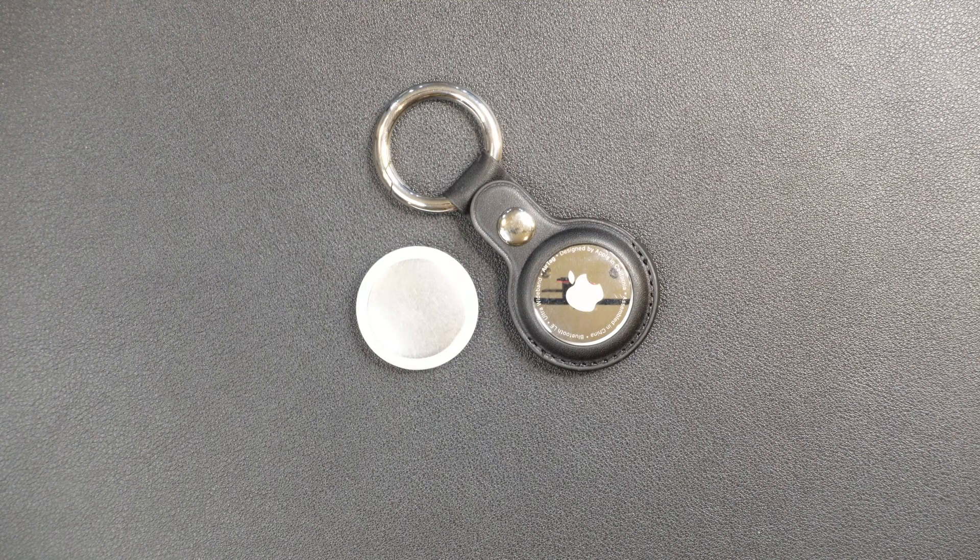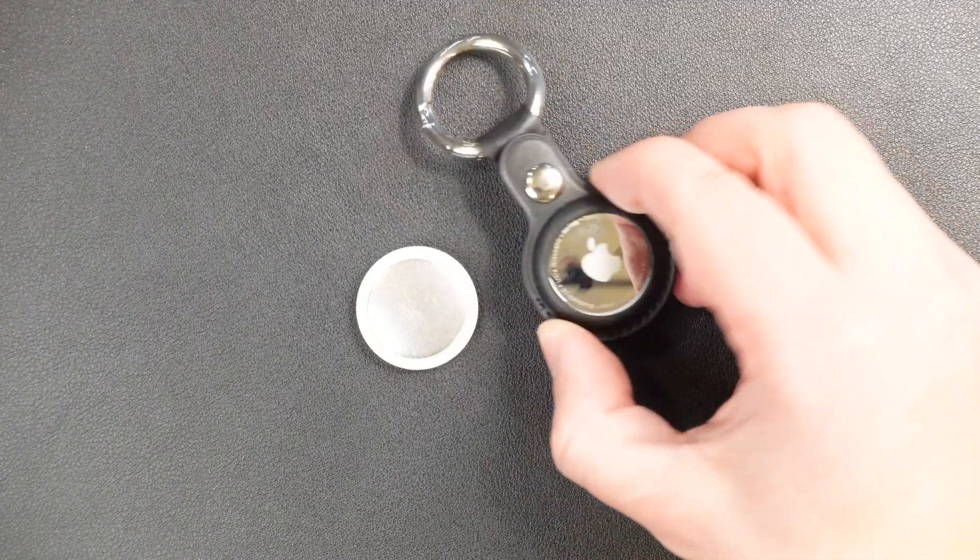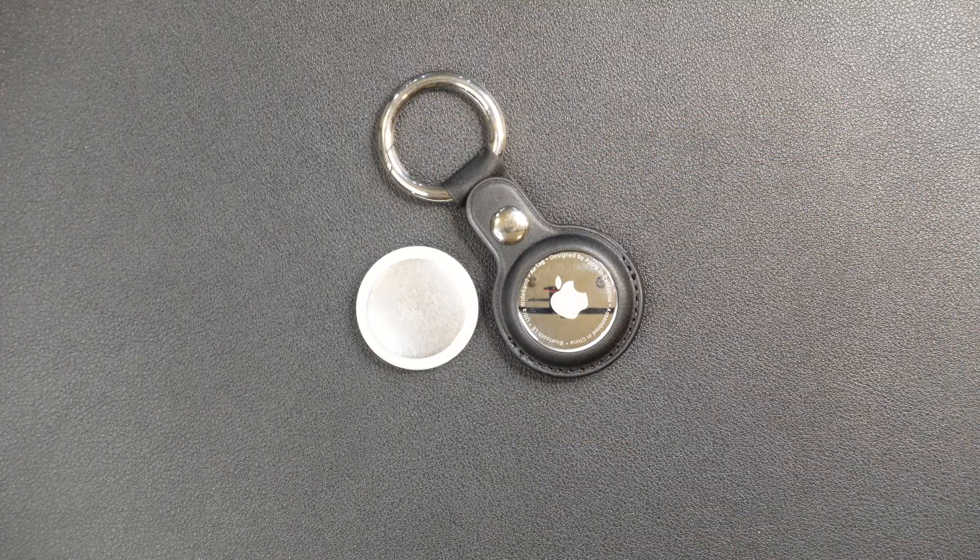However, while these AirTags are great, they are not rechargeable. They are battery powered, and the battery will last for about a year. After a year, you're going to need to replace the battery, otherwise the AirTag will die and no longer be useful. So in this video, we're going to show you what type of battery you need, how to remove the battery, and replace it to get your AirTag back up and running once the battery has died after about a year.